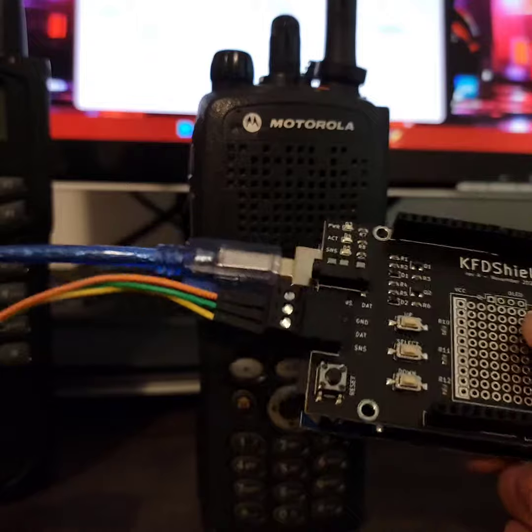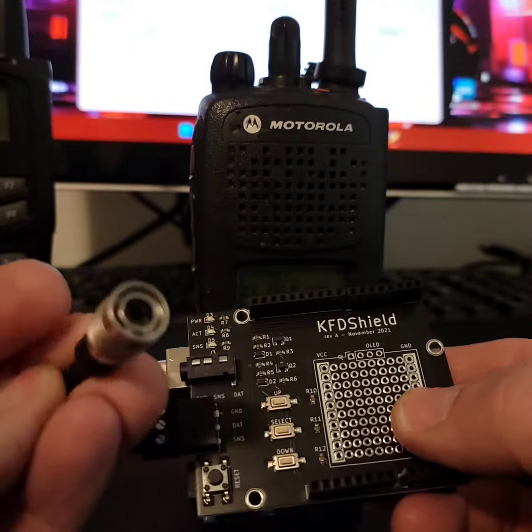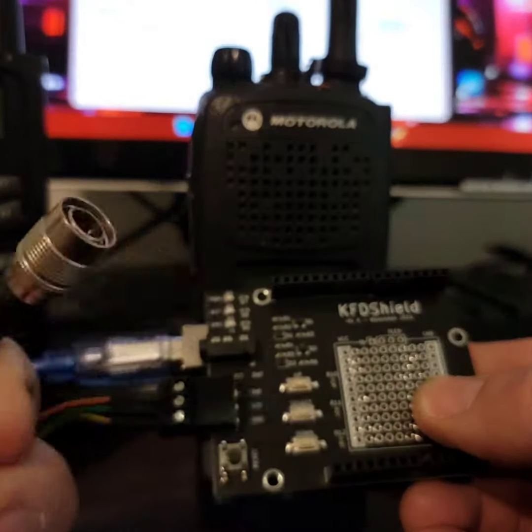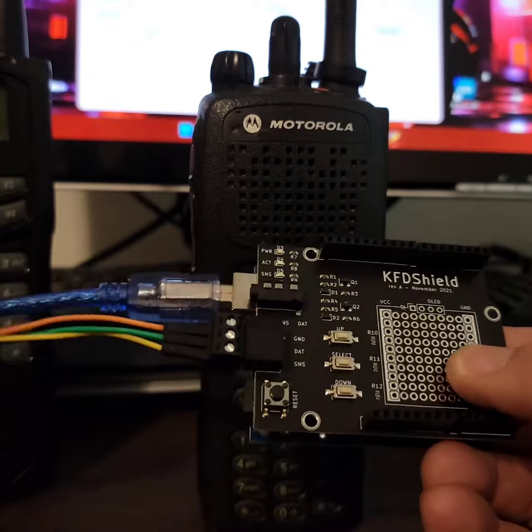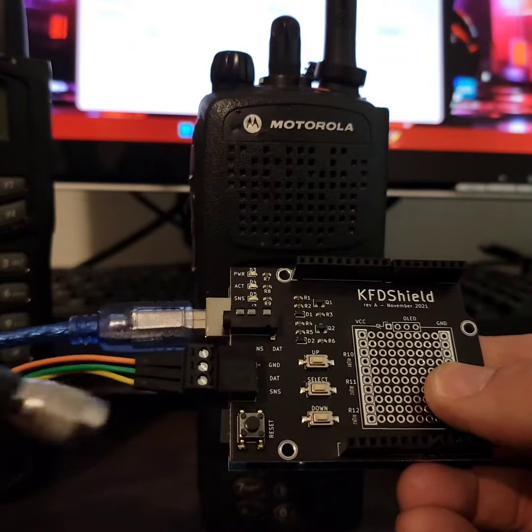They sell cables at their website, but they didn't have any at the time I bought mine. So you can get these Hi-Rose pin adapters for like a couple bucks. Get one of these and you can make your own cable. They have this Euroblock included, so you can just solder this up and you're good to go.